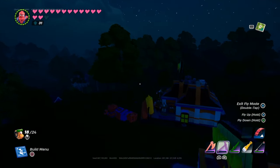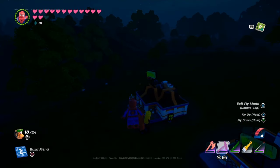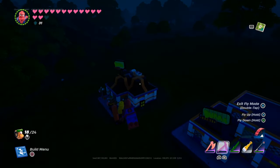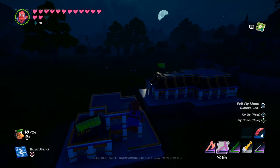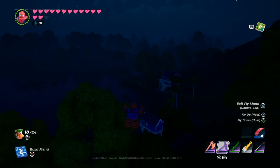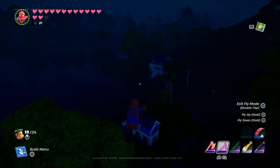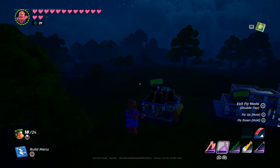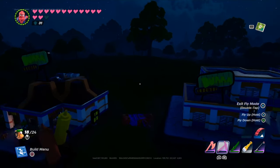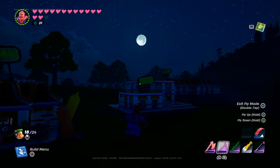So the first thing we're checking out is the bundle. I have two examples to showcase — we got the full-on bundle, which is around 2,000 V-Bucks, and the cheaper option where you don't have to get the full bundle, which is like 1,200 V-Bucks, which is still expensive. We'll get to my thoughts on the prices later.